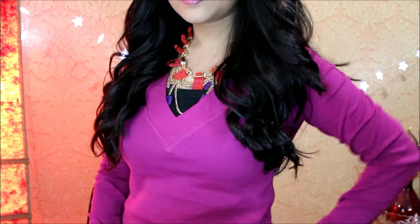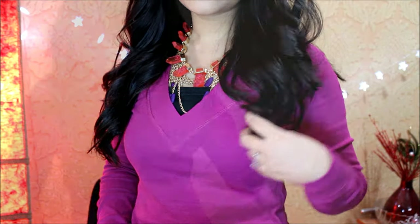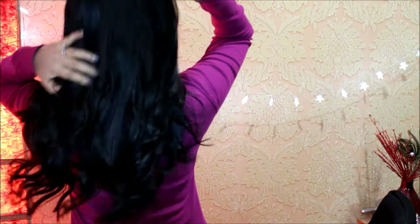Here is the finished look. You can see how well the extensions blend into my natural hair and how voluminous and healthy my hair looks — I'm just in love with it. I hope you found this video helpful, and if you did, please share it with your friends and help me grow. Until next time, take care and bye bye!